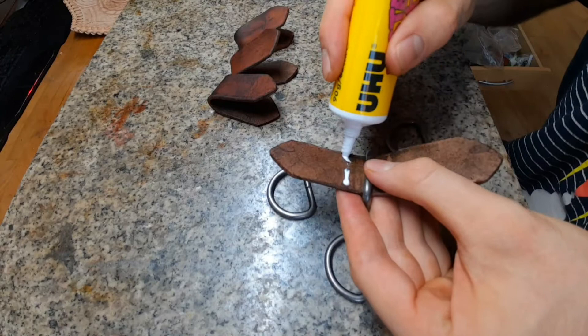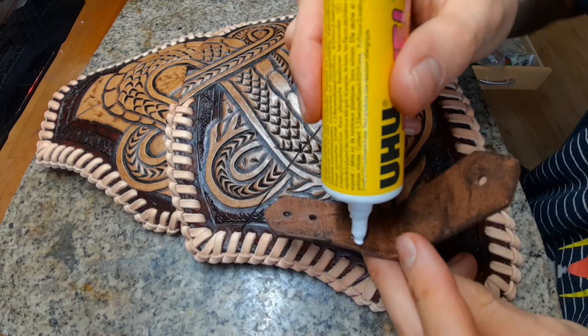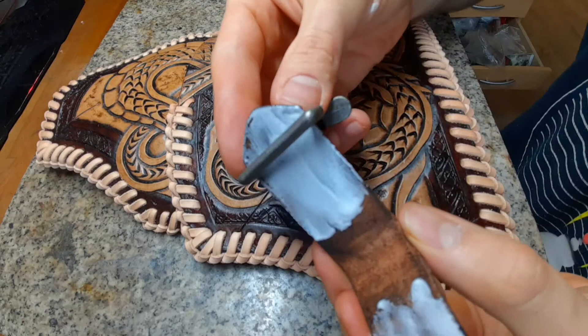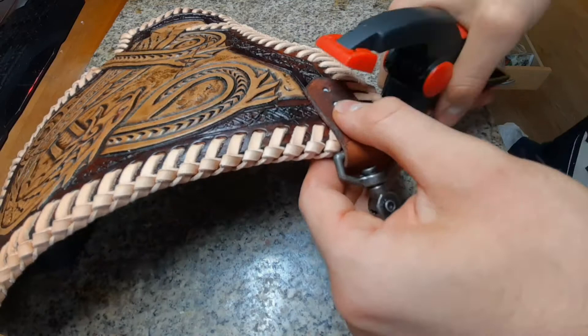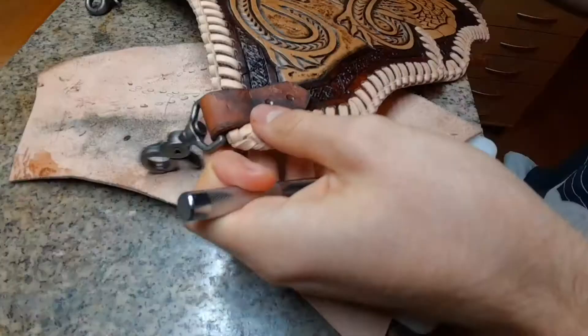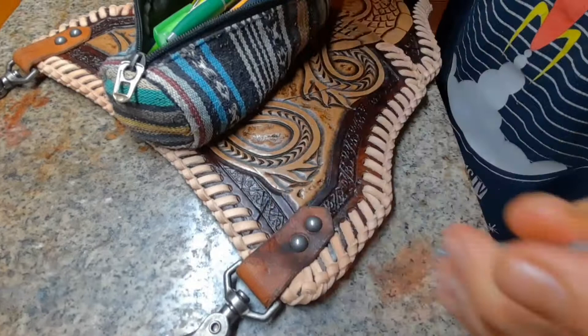During drying time, prepare your attachments for where you want to put your leg armor. Since I used carabiners, I prepare some D-rings here. Prepare the attachments for the carabiner with some glue, put the carabiner in, and glue them in the exact position. Punch a hole in the big piece first to know exactly where it has to fit, then clamp it down. When it's dry, re-punch the other hole and use some rivets to hold it in place.